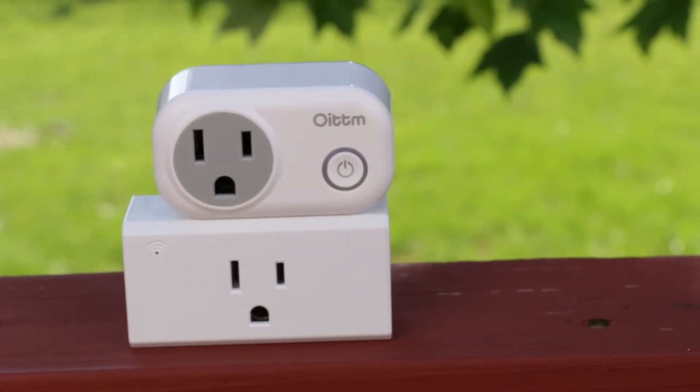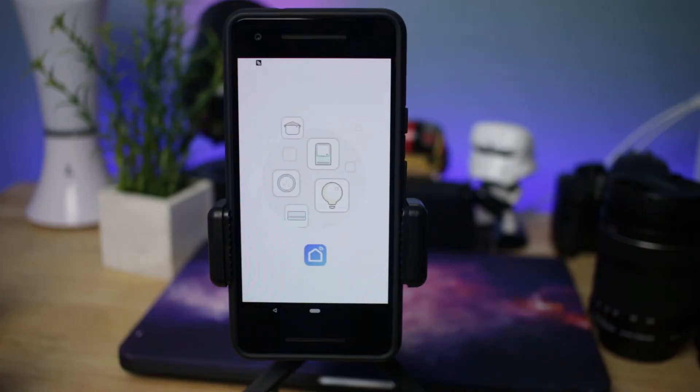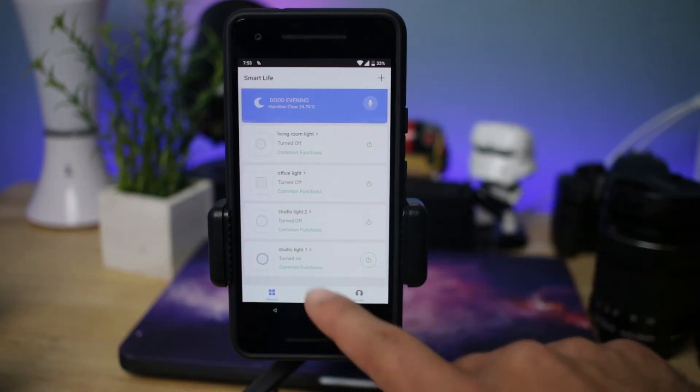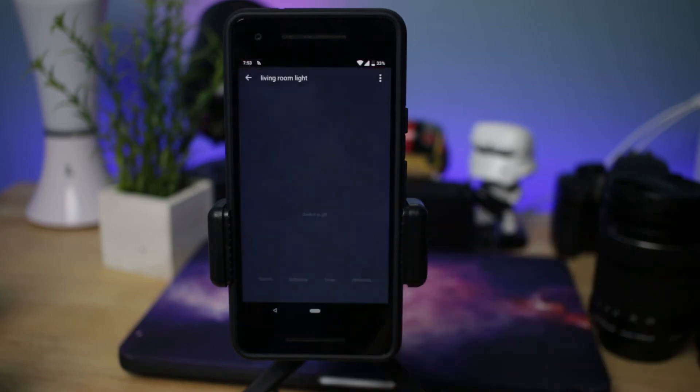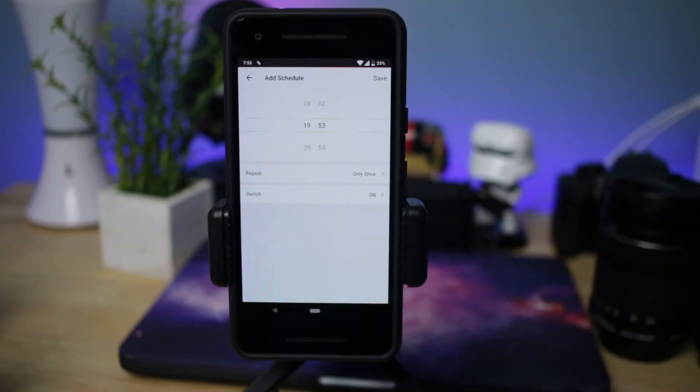In terms of functionality, this works exactly the same as the previous ones I reviewed from the company called Sieges. They both use the same exact app — the Smart Life app. It's available on Android or iOS and it works really well. You can easily use it to turn on and off the devices that are plugged in, and you can connect it to Google Assistant and Amazon Alexa to control them via voice.